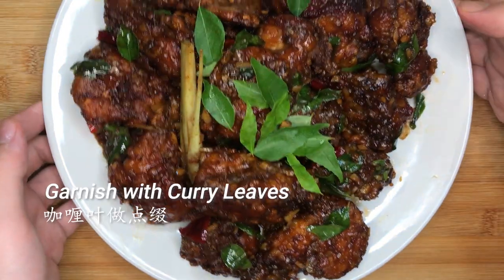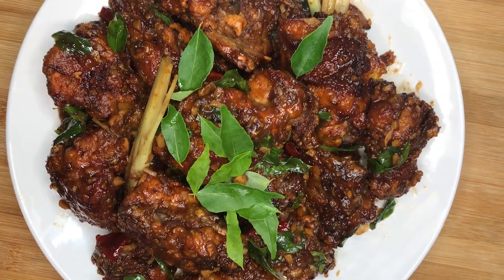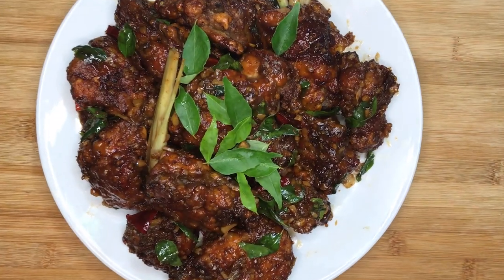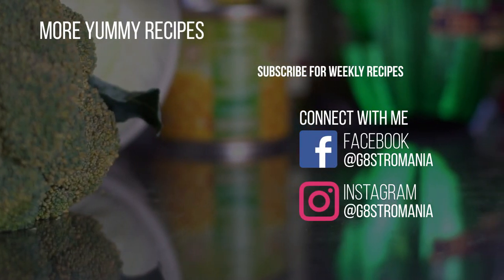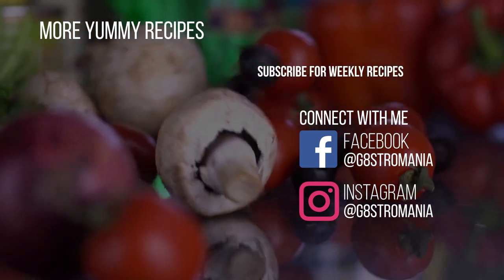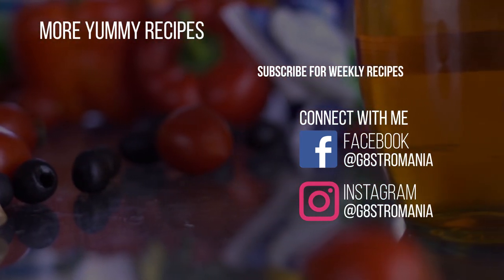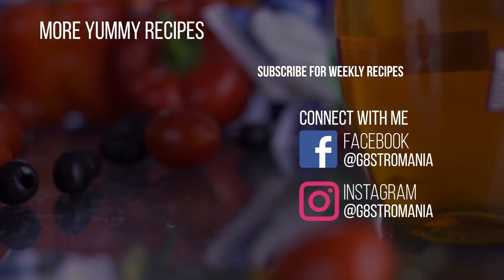Garnish the dish with fresh curry leaves to make it more appetising. The chicken looks really crispy and it smells heavenly — try the recipe today! And we have come to the end of today's episode. If you liked the recipe, do give it a thumbs up. Consider subscribing to our channel for more weekly recipes. Follow us on our socials to keep updated on the latest activities. I'll catch you in my next video!